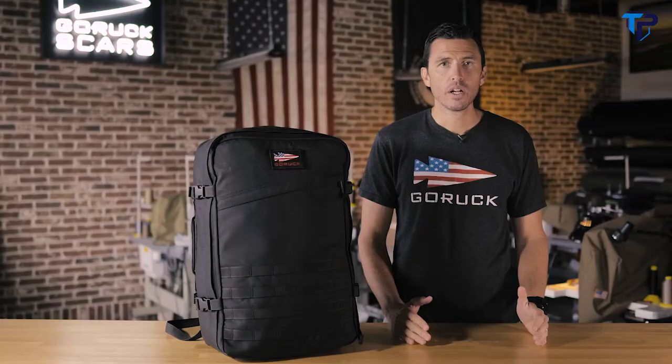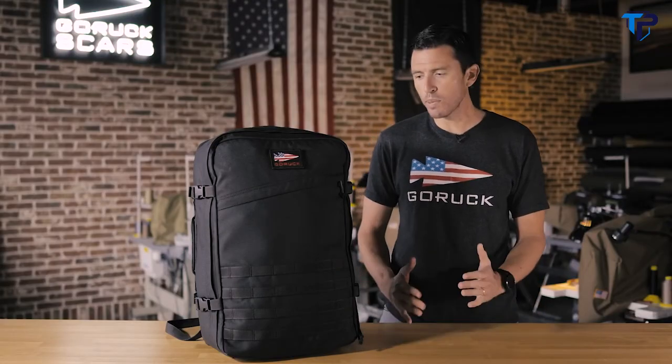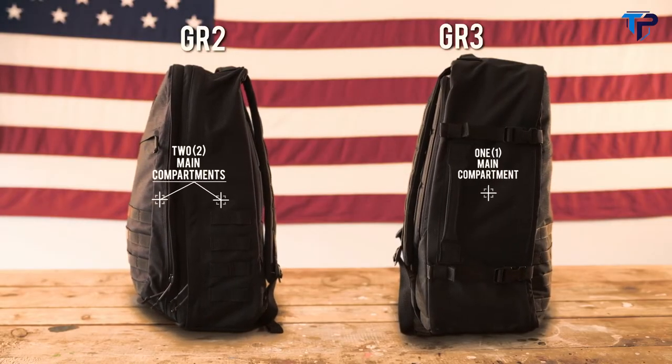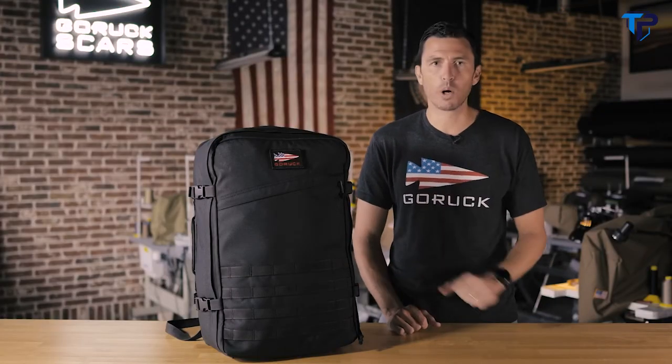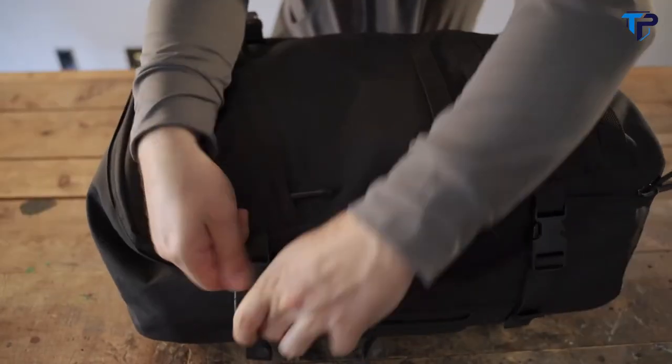The GR3 is also optimized for hydration. Comparing GR3 versus GR2 — they're both excellent travel rucksacks. Ultimately, if you want more space and fewer pockets, go with GR3 for bigger, bulkier items. Maybe you travel with packing cubes, field pockets, stuff like that. If you've only got 10 minutes to pack for a month-long trip and need to just throw all your stuff in, this is definitely the ruck for you.